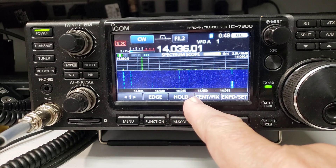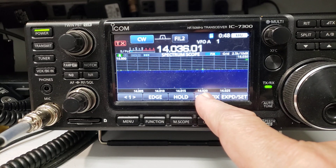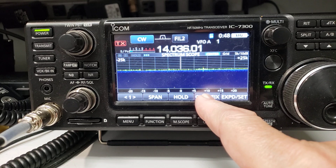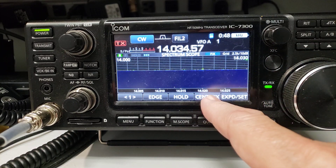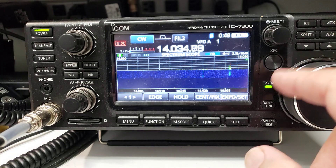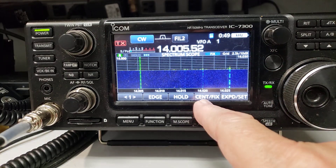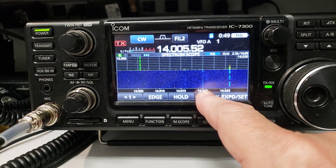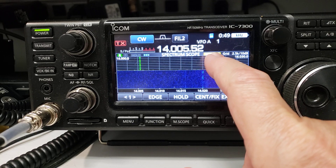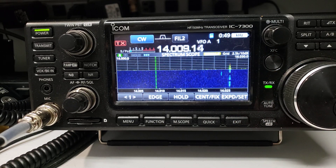The first thing the update does is totally change your scope. You can still go between the different modes: center mode works just like it used to, and fix mode is just what it says. You can see my cursor was out of sight. To get to scroll mode, hold the button in for a second and voilà — you're in scroll mode. That's the way it should have worked all along.